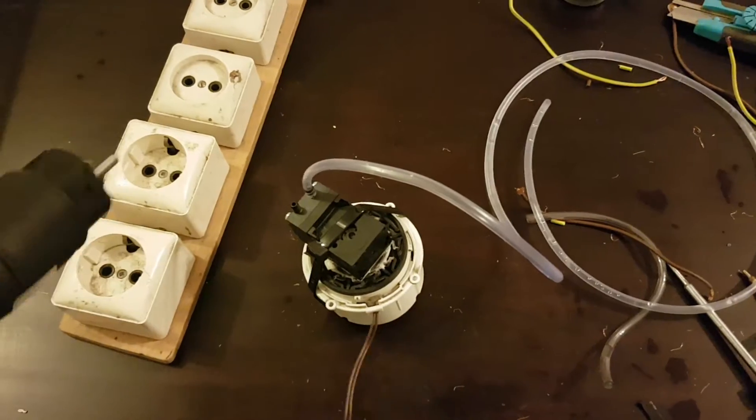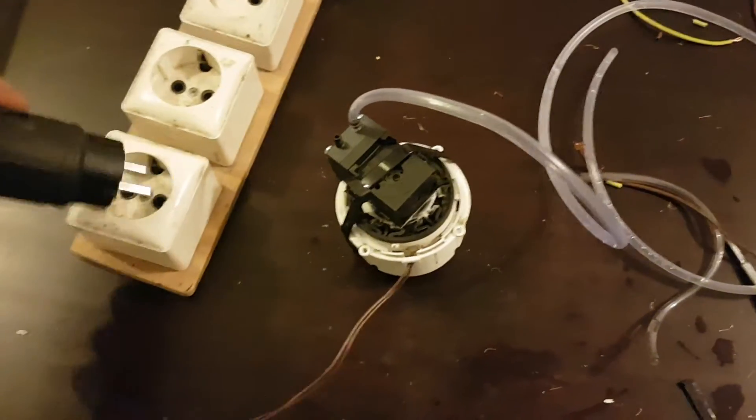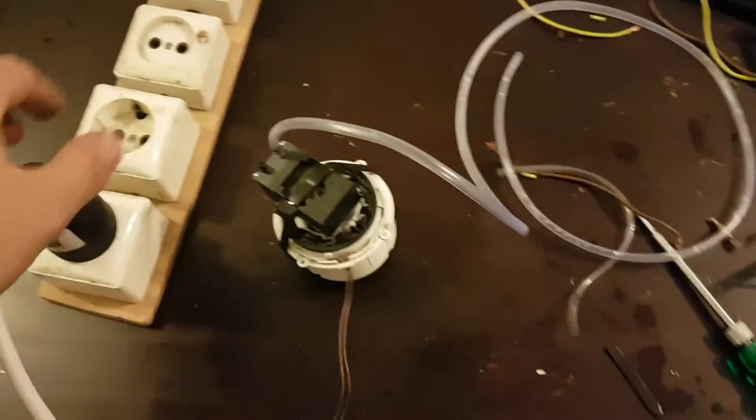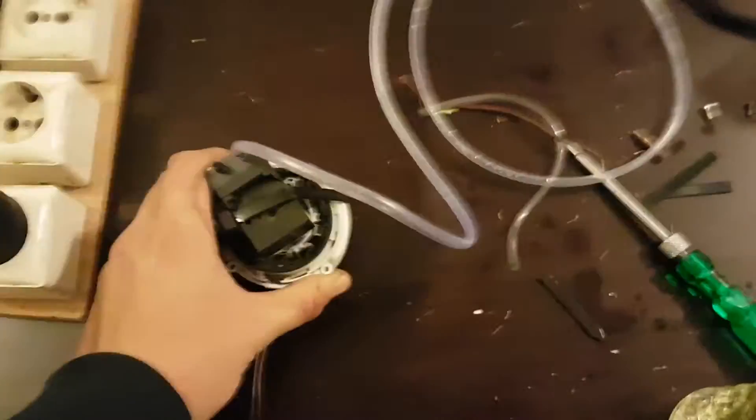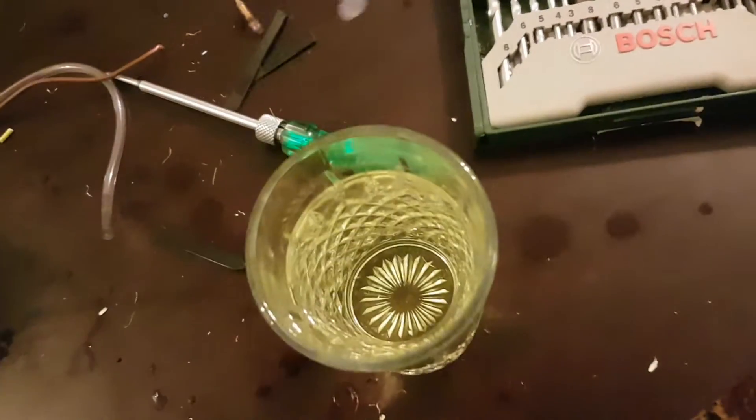Let's see if it works or not. Plug it, shake it — hear the sound. We have a glass of water right here.